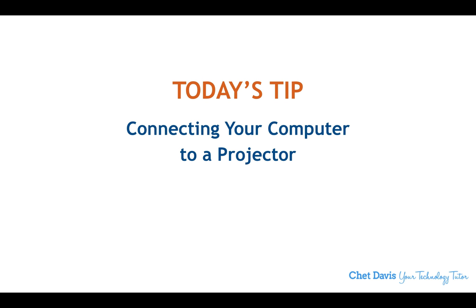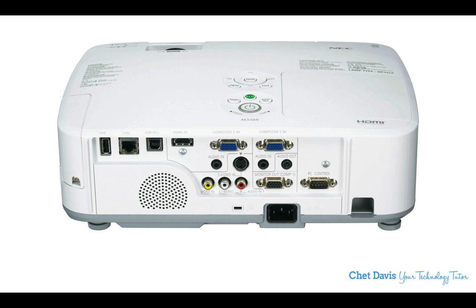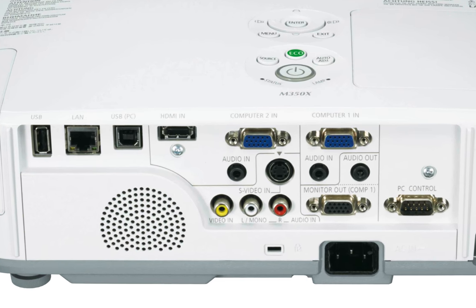But if you're working in a small presentation hall, it would behoove you to make sure you're aware of how you can connect your computer to their projector. Here's how we go about it. Here's a sample projector — this is an NEC projector — and many projectors have these same ports.